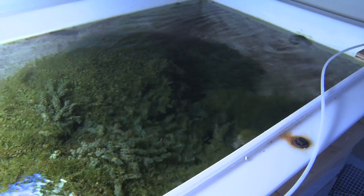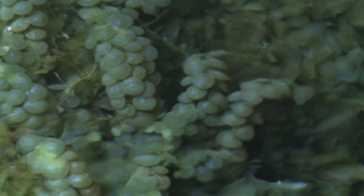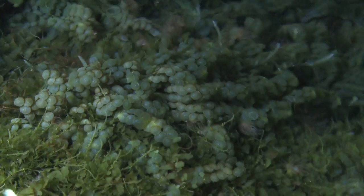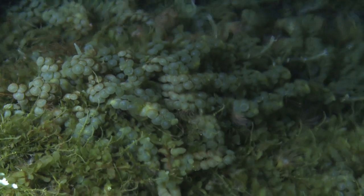The concept of the refugium is simple. Grow algae in a place outside of your main display tank so that the algae in the refugium will out-compete the algae in your display tank. When the algae in the refugium out-competes and wins, the display algae loses and ideally can't grow. The same macroalgae in your refugium can also use the nitrates and phosphates in your tank to grow, which can help your tank parameters.